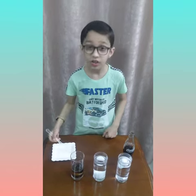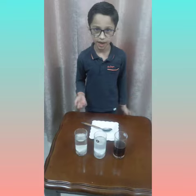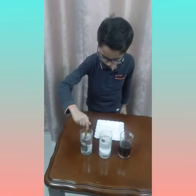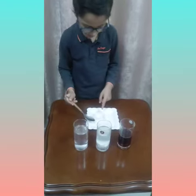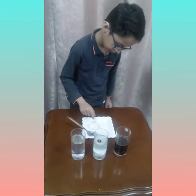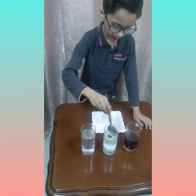Now let's wait for one week. Now let's check the egg shells. Let's start from the water — the egg shell in the water is still white in color and it's not cracked.